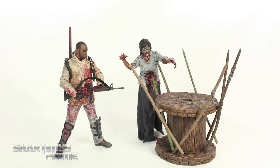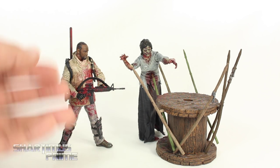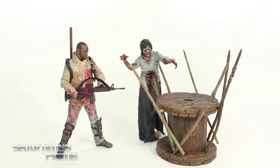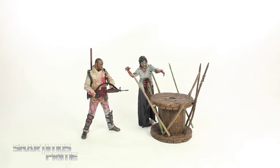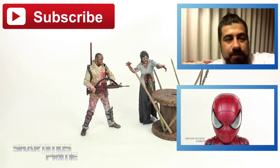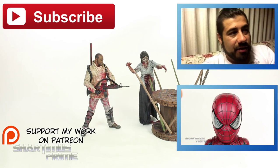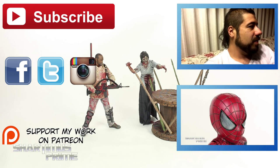So again I think the paint apps and the sculpting on these just came out fantastic. Unfortunately a lot of work needs to be done on the articulation — it would need to be easier for stop motion stuff. Morgan kept falling over while I was trying to do that stop motion bit, and just getting his arms up enough to hold the gun is really tricky. Other than that I think they're really cool and I'm very happy to have them. I hope you guys liked my review. If you did please hit the like button. Follow me on Facebook, Twitter, and Instagram, and go to toynewsai.com for a photo gallery of images from this review. I'll catch you guys later. Peace.